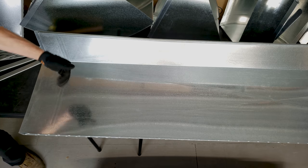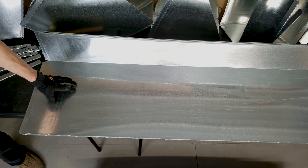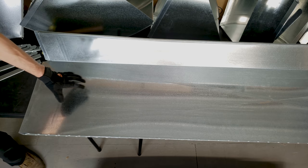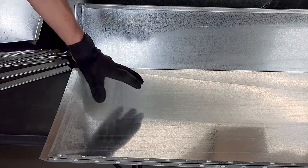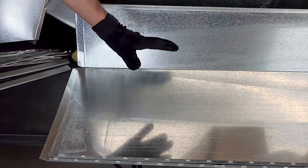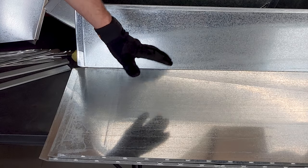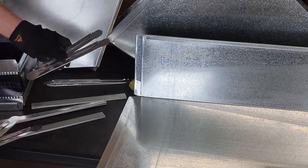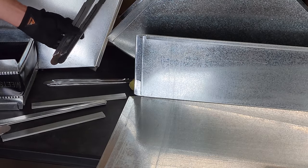The whole point of the eight-foot section is to reduce labor when you're hanging ductwork, so you don't have to put two four-foot sections together — you already have a full eight-foot section. The size of the duct always has to do with how much airflow you need to supply in the building for the HVAC equipment. We always connect our rectangular ductwork with slide and drive.